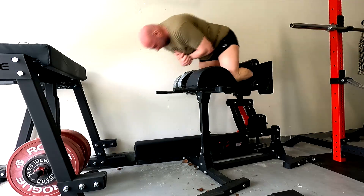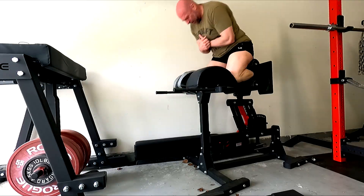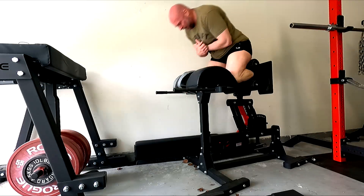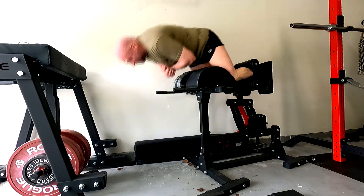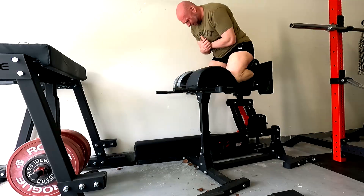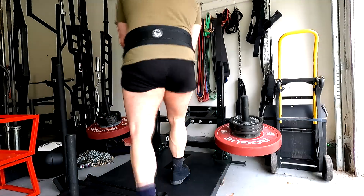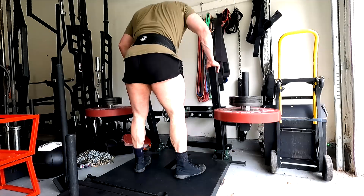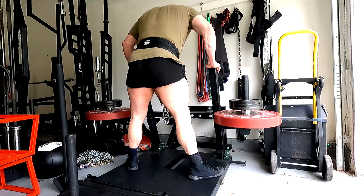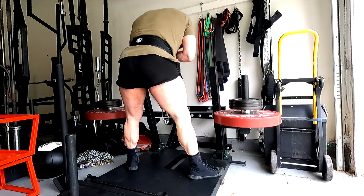I superset those with glute ham raises. Glute ham raises and reverse hypers are my go-to for building my deadlift. I don't think I'm going to do rows on this day — if I need more upper back and rear delt I'll just do band stuff. I did band pull-aparts today, about four total sets. I'll do them on upper body days and work them in through the week. That'll help with shoulder health and keep those rear delts growing so I can focus on progressing the rows on upper body days.